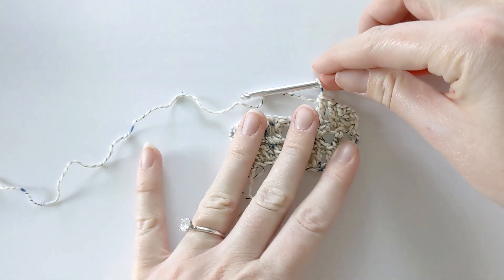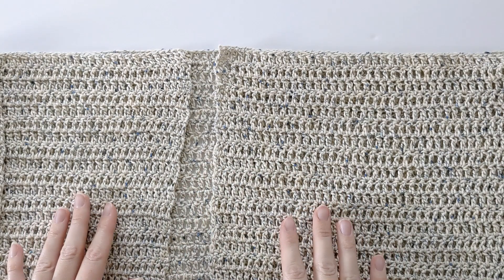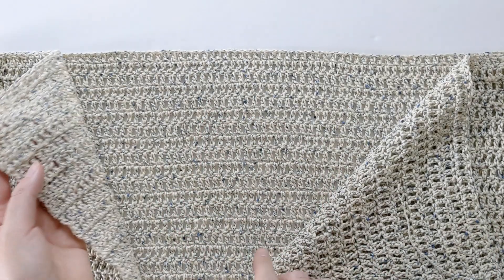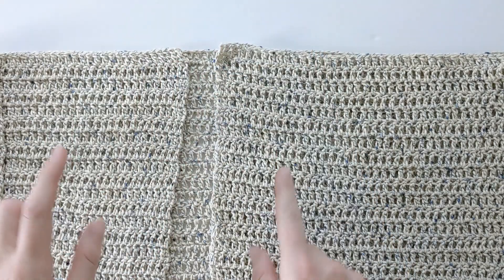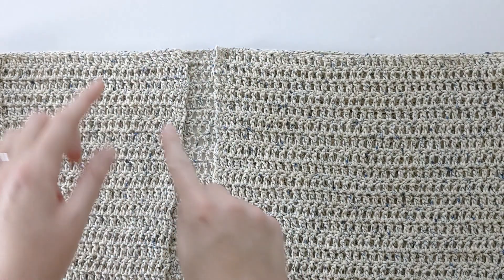Now I'm going to show you how to put your panels together and how to seam it. Now that we have crocheted our back panel and two front panels, it's time to put them together and seam to create our cardigan. Go ahead and grab your back panel and lay that one down first, then grab your two front panels and put them straight on top. Make sure that the front panels are perfectly aligned — you can check this by looking at the rows.